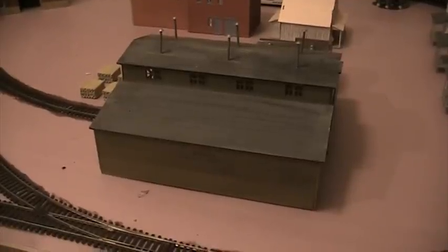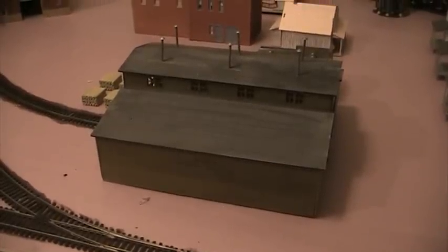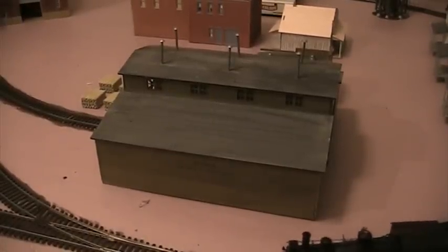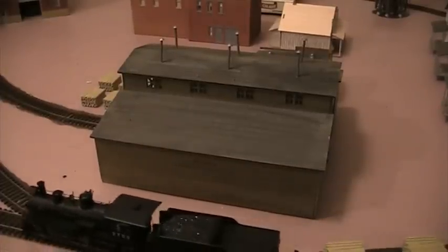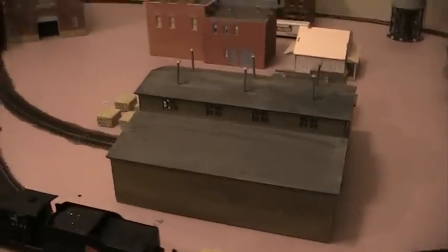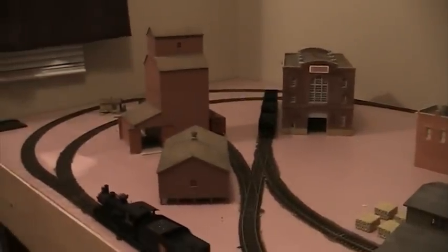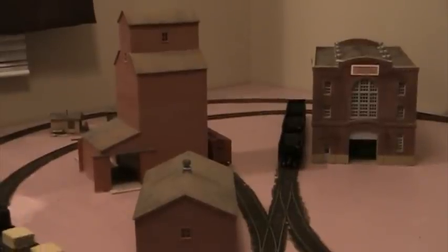Some of the structures on my son's layout are a mixture of old ones from previous layouts as well as some new ones I've been building. This one here is the Walthers Beaver Lumber Company lumber yard — I built this a number of years ago, not long after it came out. It's one of his industries. Over here, from a layout that used to be in his room before he was born, is another Walthers kit — the wood-sided green elevator.